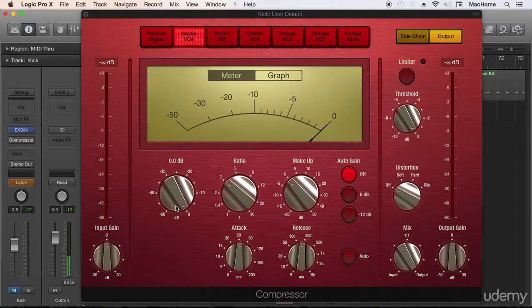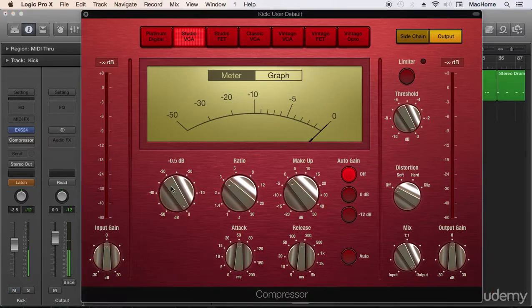The next thing we have to do is start lowering our threshold to begin compression. We want to compress the peaks. I'm going to turn my compressor on — there we go. We have more compression because we have more gain reduction — this is the gain reduction meter.